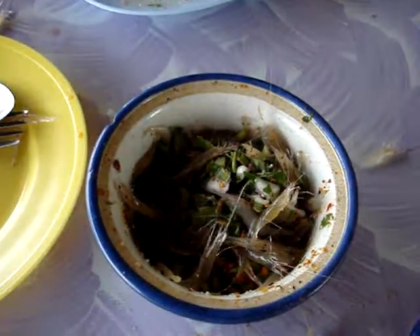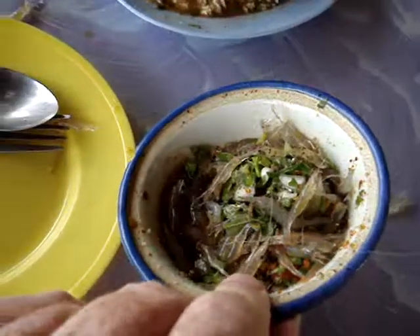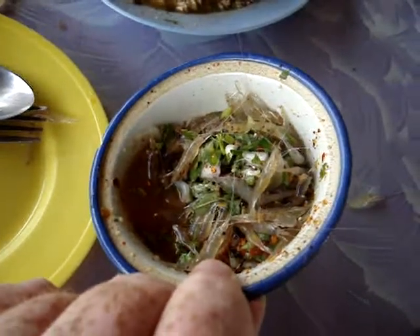Chef Tummy here on the Thailand Tummy Tasting Trek. Today we are tasting Gung Den, dancing shrimp. These are freshwater shrimp, little tiny ones about an inch long. You'll see them hopping out of this jar.